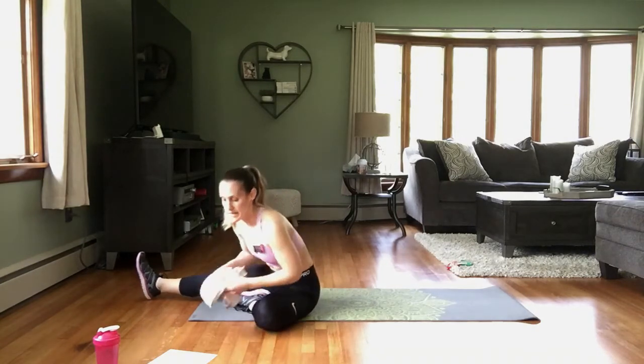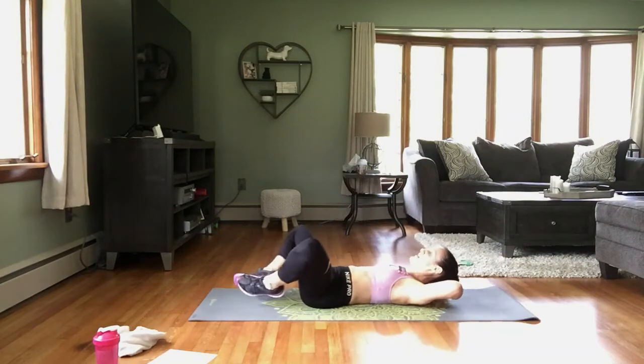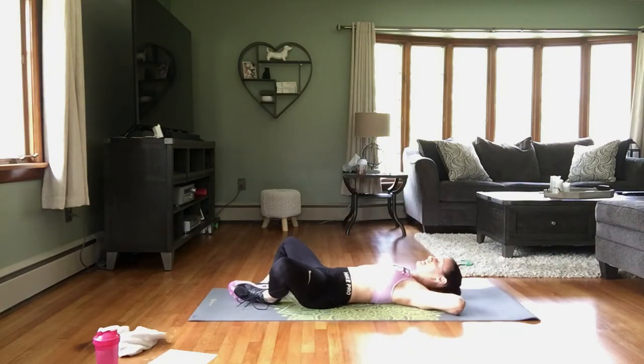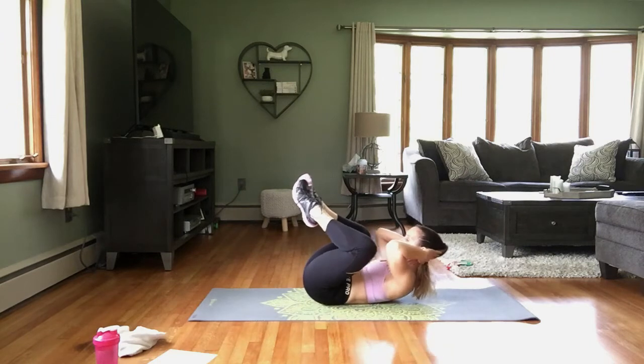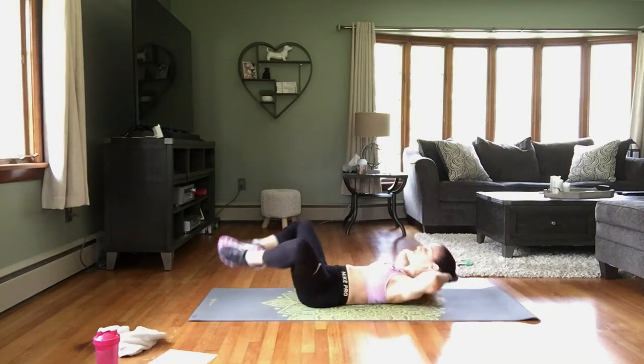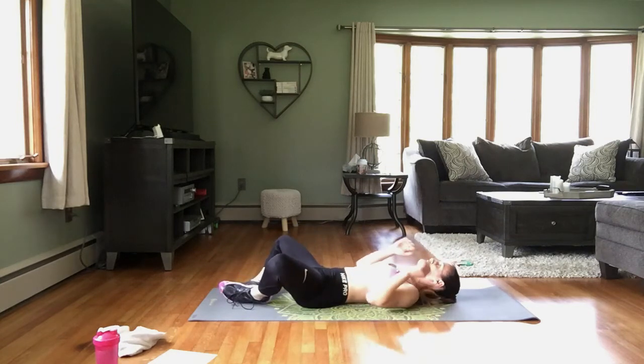Our first exercise is going to be frog crunches. Soles of the feet are going to be together, elbows are open — you're not pulling on your head. Knees and elbows touch, and down every time. You crunch, shoulders come up, and down. That's your first exercise, 30 seconds.